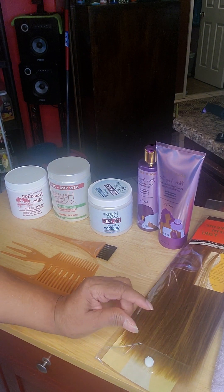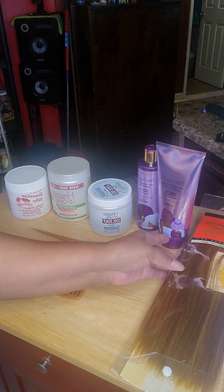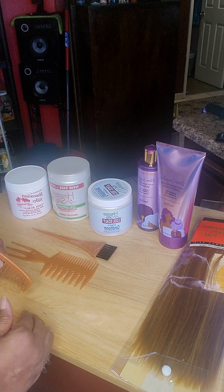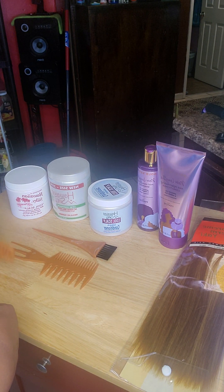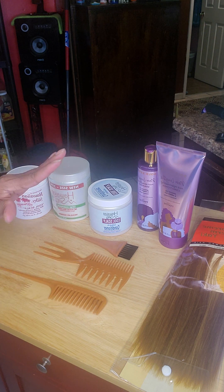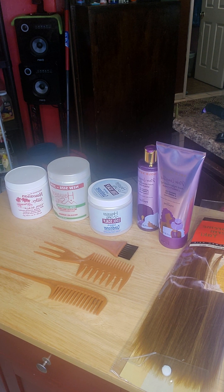I'm gonna have to wait for my daughter to help me quick weave this into my hair. You part your hair, comb it down, lay a piece of hair on top, comb it down, then use the blow dryer — that's the quick weave method. A lot of people know how to sew-in, but my daughter and I don't do sew-ins and it costs a lot, so I'm doing it the way that saves me money.